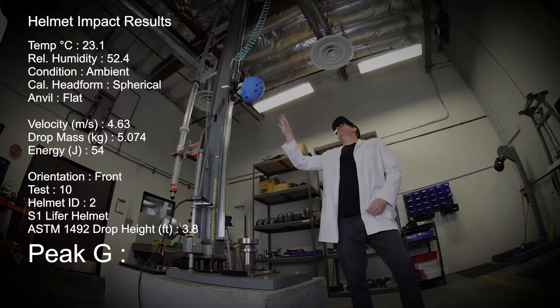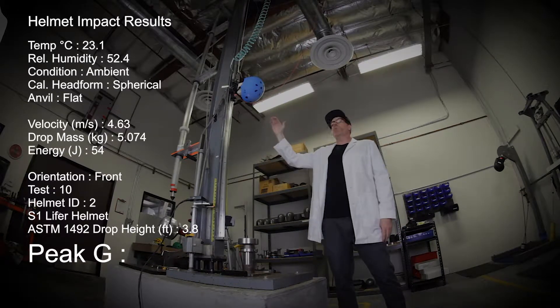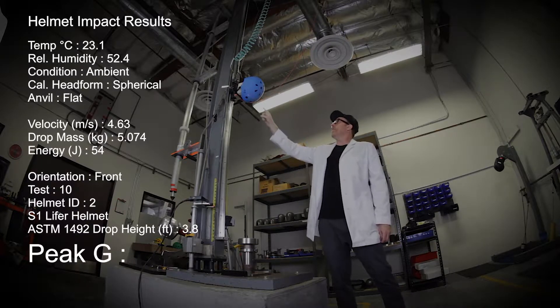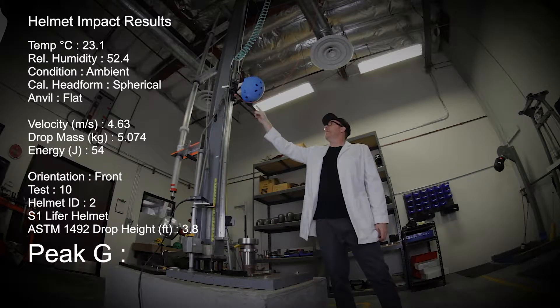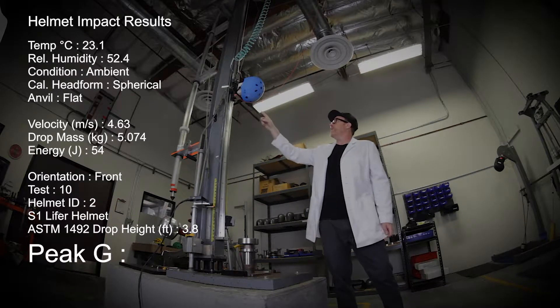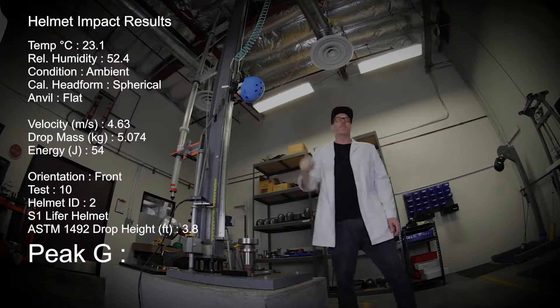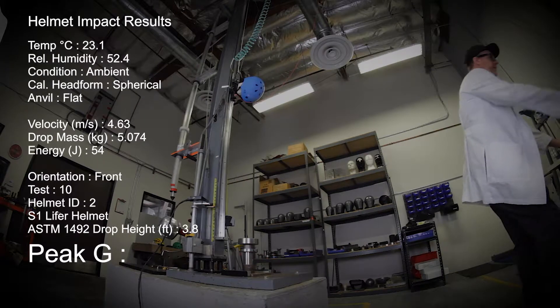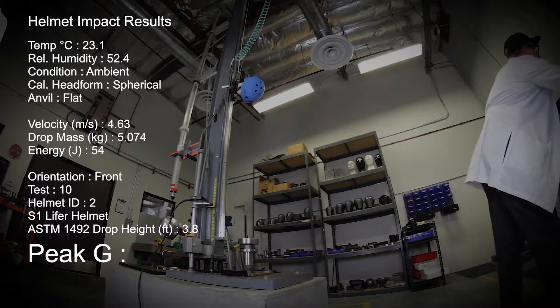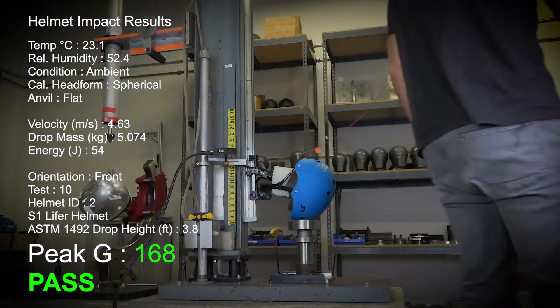Test number 10. This is the S1 Lifer on the head form, up at 3.8 feet, which is the ASTM standard drop height. We've already hit this helmet once on the front at 2.5 feet, which is an arbitrary test, but we've already hit this helmet once. We're going to hit it again from 4.5 feet at the front. One, two, three, test. 168 Gs.